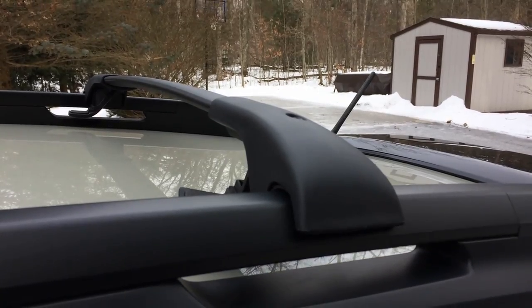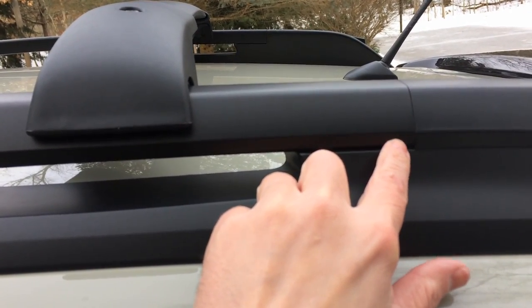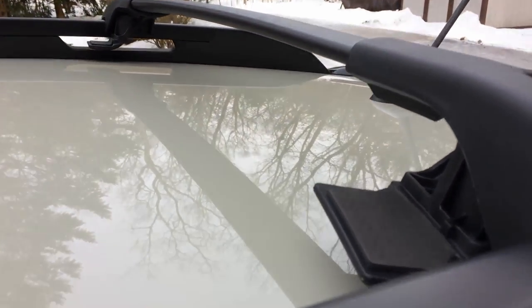Now for the rear crossbar, you want to set it five and a quarter inches from that line here to here. I've set it up there.